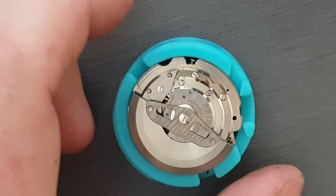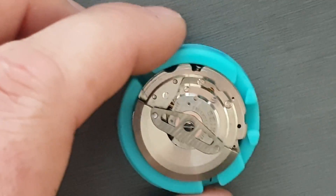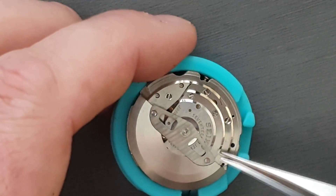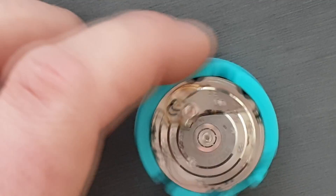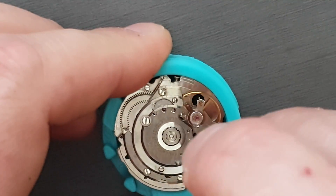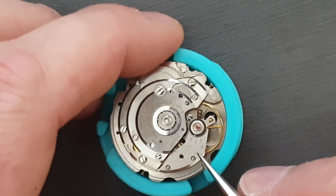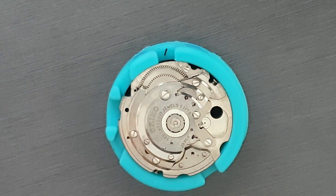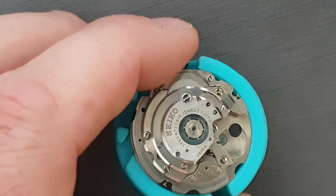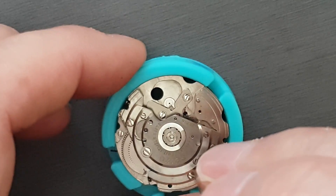So I'm just going to turn the movement over and we're going to do the other side. So we'll start with the rotor, and that just comes off there. Now I'll take the balance off, but I'm not going to take the jewels out on camera because it's just too difficult. So we'll just take the auto wind plate off, which does also require further disassembly, but I'm going to do that off camera because it's a bit fiddly.